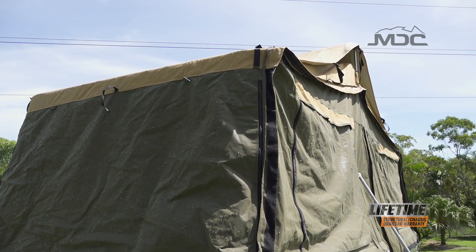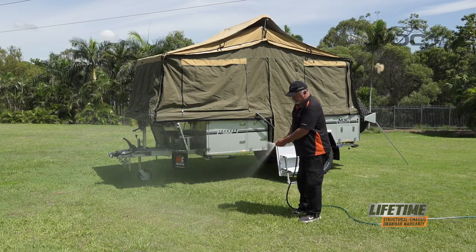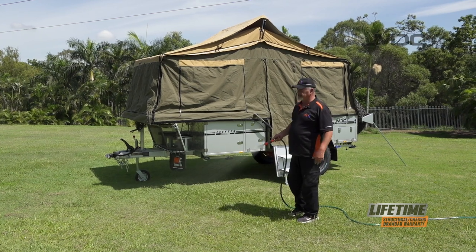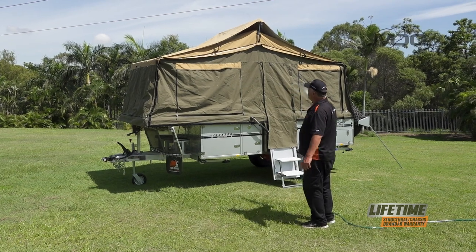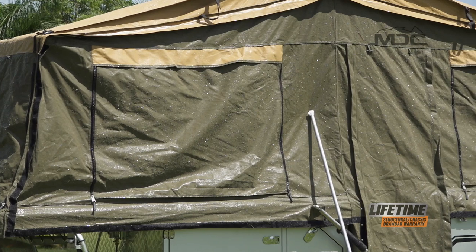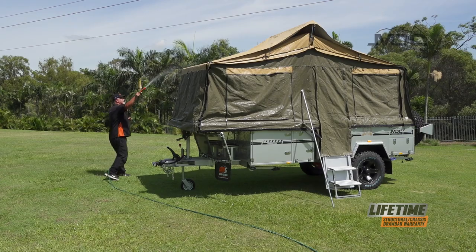Now we'll grab the hose and I'll show you how to do it. It's important to remember when you do this that you don't have to flood it — you don't have to put a stream like you're putting out a fire. Just slightly wet out the canvas. Simulate a bit of rainfall on it, and don't fire the water stream directly at the zippers because you'll push water through the zippers.